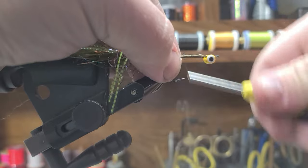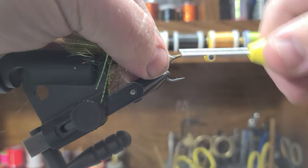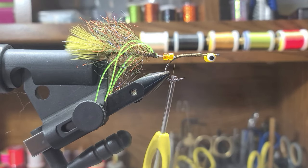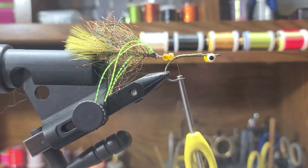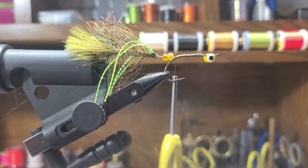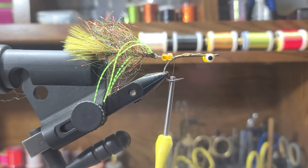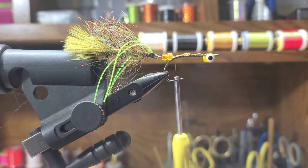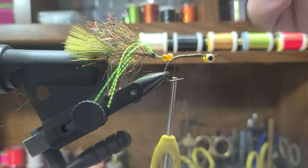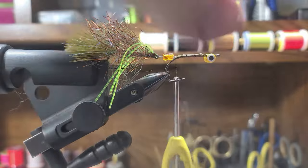Bend that wire back over top of it. Some guys will take the articulation wire and go around the eyes — I don't do that. I've never had a back hook pull out, so I'm confident with how I tie it, but everybody has their own preference, and that's what makes this fun — so many ways to do this. Go ahead and apply the Zap-A-Gap and just clean it off with some extra marabou fibers.